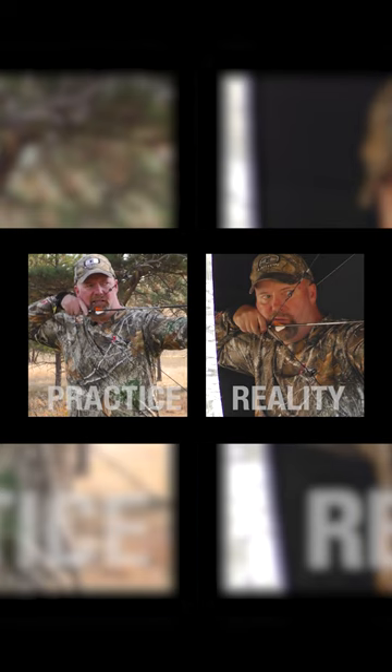How does this affect things? Well, let me show you. When I come to full draw, look where I'm at. I'm in a much lower position. I have to make sure that anchor point on my chin, my lip and my nose is exactly the same as when I'm practicing at home.